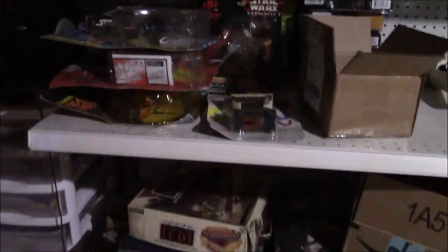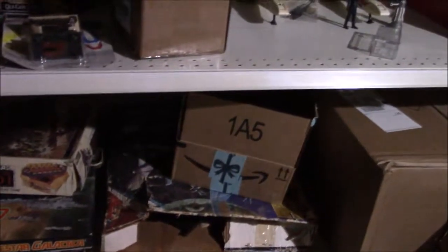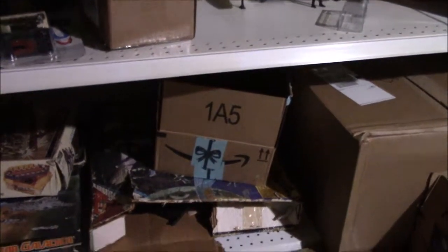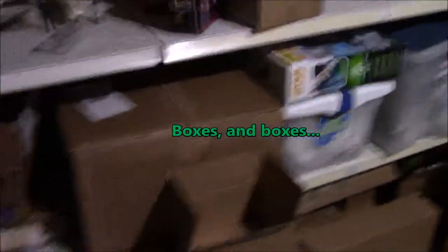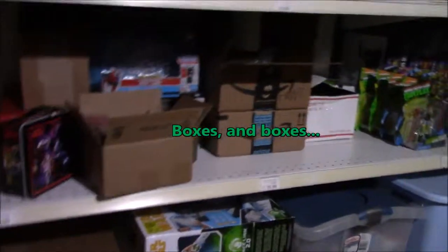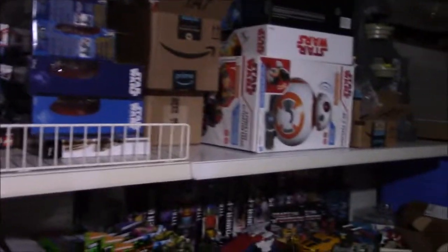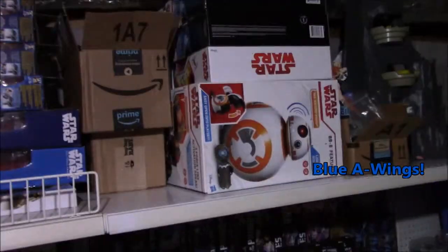Here I've got some vintage board games — Star Wars, Battlestar Galactica. That is a Star Wars slot car racetrack set — definitely going to get that out and do a video. Some packaged Star Wars stuff, some packaged Transformers, boxes and boxes of stuff I need to get organized. Here's the Star Wars section: there's my BB-8 playset, there's a pile of blue Resistance A-Wings — still waiting for the red one to come out.